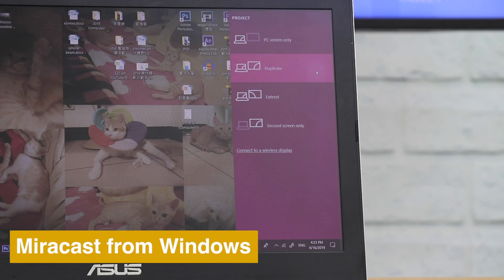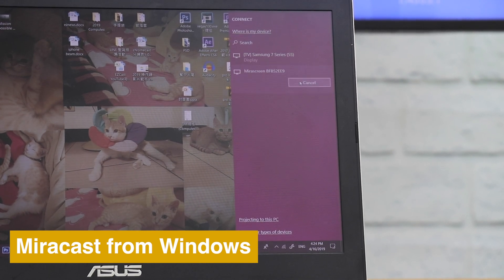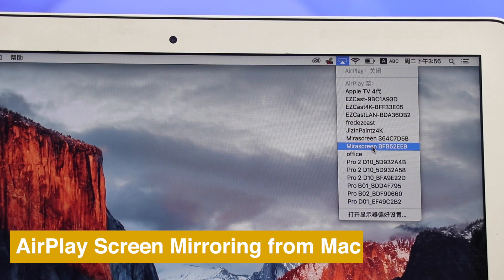Windows native Miracast feature also works with MirrorScreen to screen mirror the whole screen. Or use AirPlay to mirror the whole screen from a Mac.